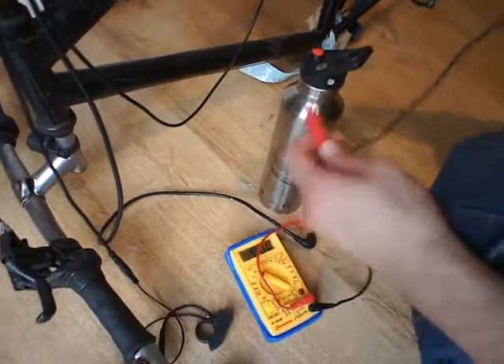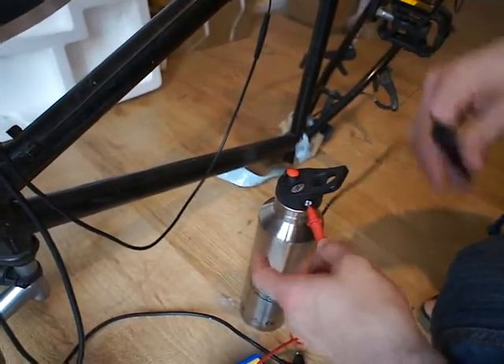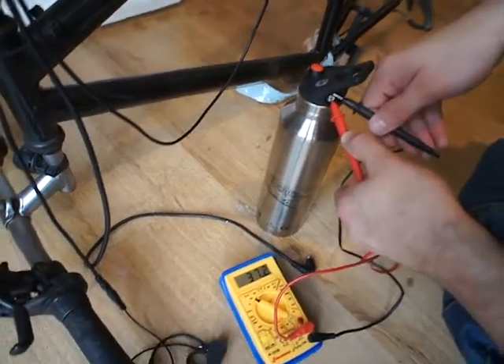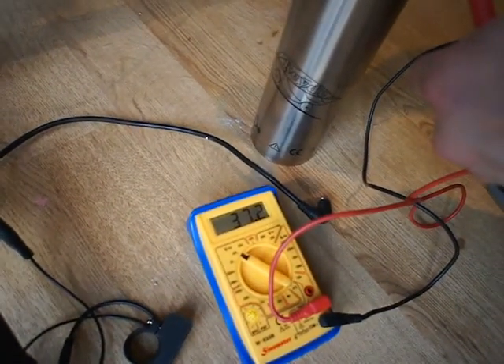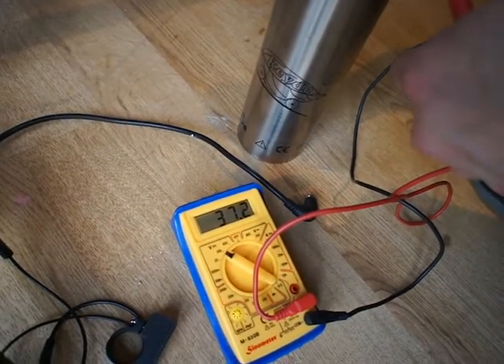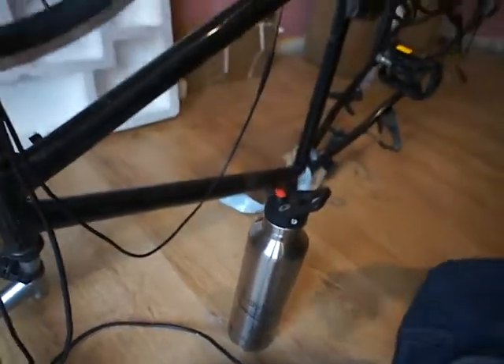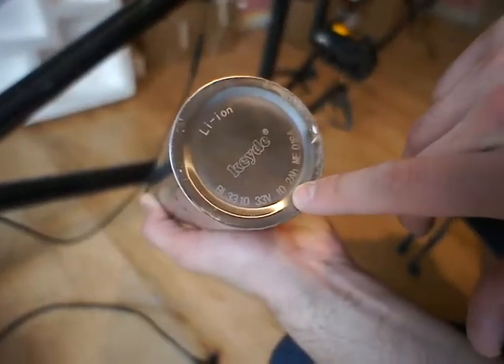The red probe is positive, inside. Carefully put this one, and the negative on the back. It's come up on screen — 37.2 volts. That is the battery supply. The battery originally must supply 33 volts and 10 amps.